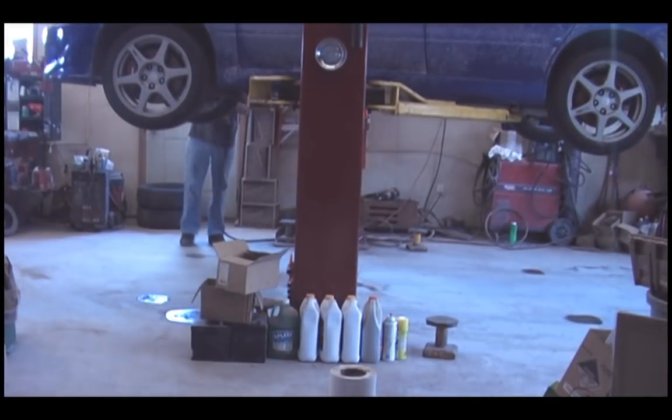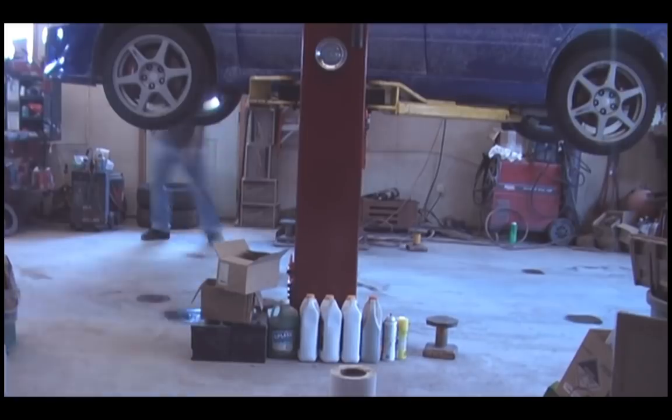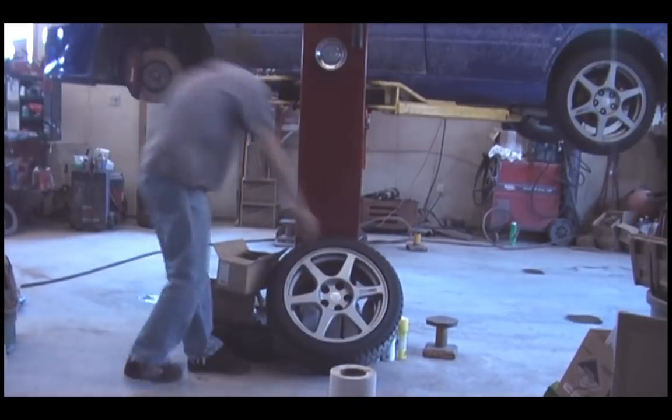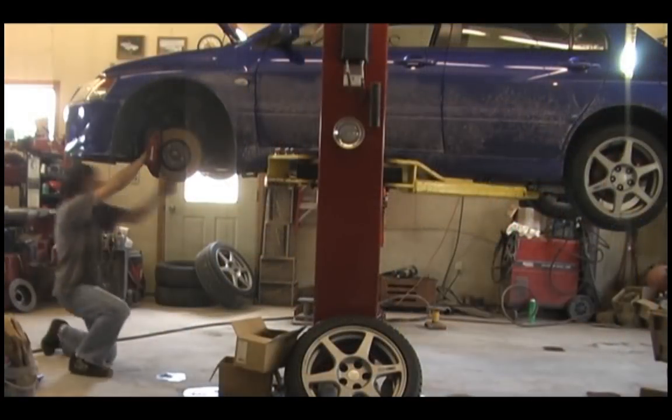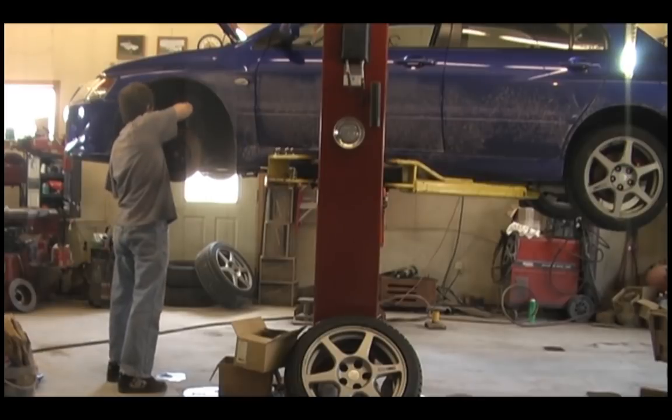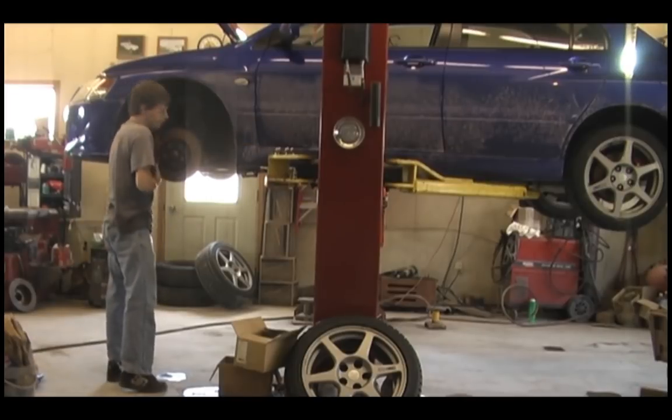So here we go, we're starting off by obviously putting the car up on a hoist. I definitely recommend using a hoist. You can use jack stands, but it's going to make it a lot harder. You put the car up on the hoist, and you will remove the front two wheels. And now you can see I'm removing the brake calipers, then the brake rotors.